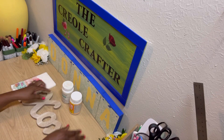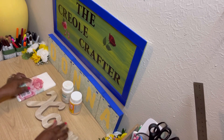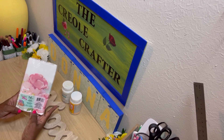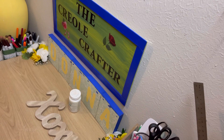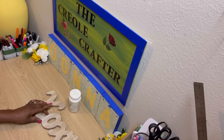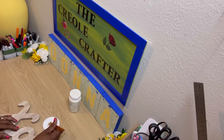You'll need an XOXO sign, some Mod Podge, some paint, and some spring napkins — all of those you can find at Dollar Tree. I'm going to take the paint and paint just the O's on the XOXO sign. I chose white paint, but you can choose whatever color you like.